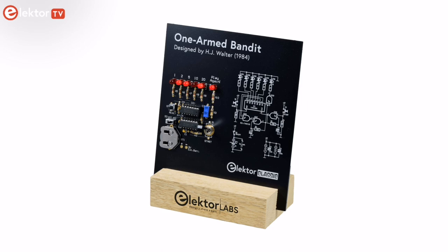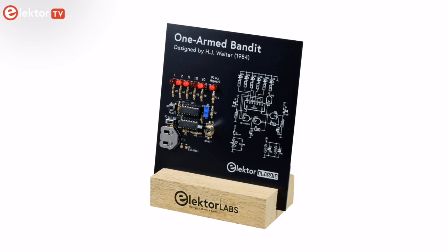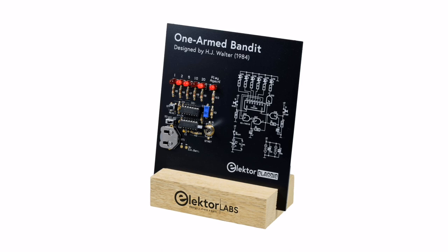If you want to learn more about the circuit operation, I suggest that you read the Elektor Circuit Special 2023 issue, in which Elektor published an article about this project along with many other interesting circuits. In the description of this video you'll find the link to the One-Armed Bandit kit on the Elektor Store. Order yours now and let the fun begin!